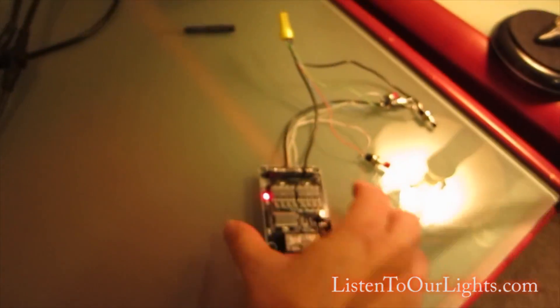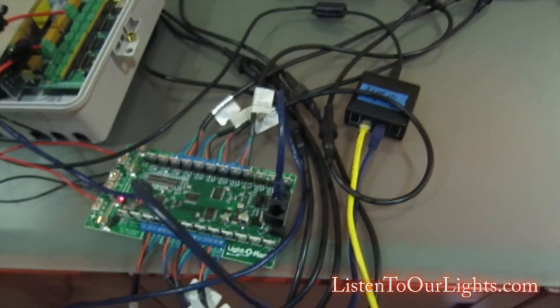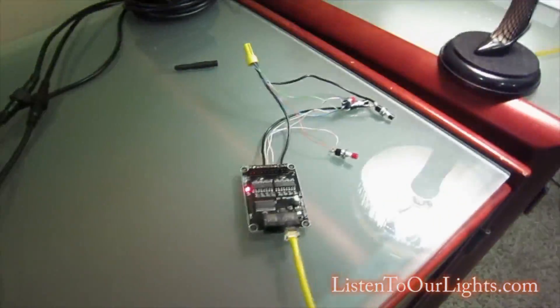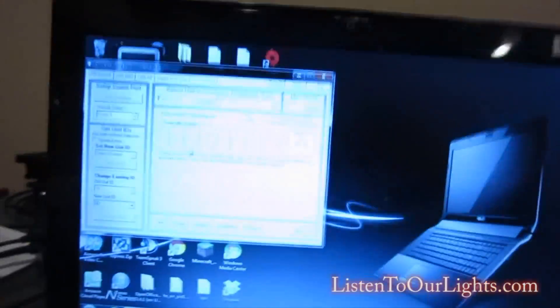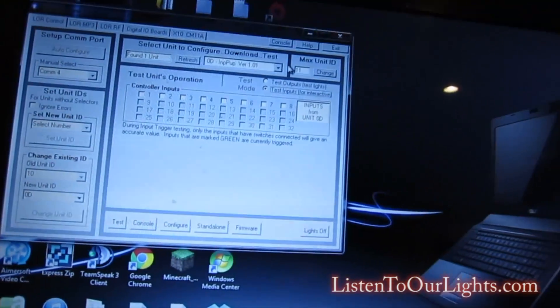I'm going to put these right back here. I have this controller — this is my DC controller, it's controlling my plugs. I'm going to plug him back into the booster. I didn't want him in there before because I didn't want to change his controller ID to D. His controller ID is E. So one is D and the other is E. Now let's show you what this guy is good for. We'll turn this off.